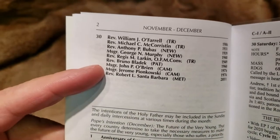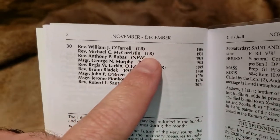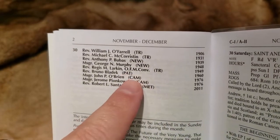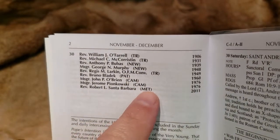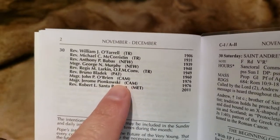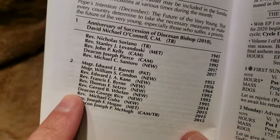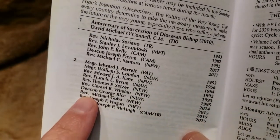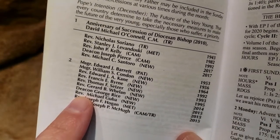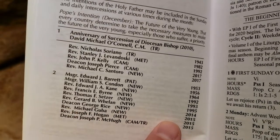It does mention from the Trenton Diocese, Newark, Patterson, Camden, and Metuchen. They're in date order, not in seniority. I noticed that deacons appeared before reverends, which if it was hierarchically organized would not be correct, but it is ordered by the date of their deaths.